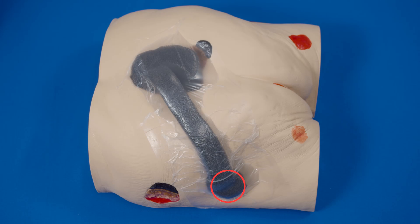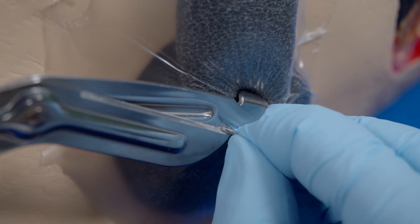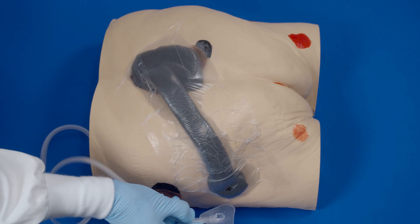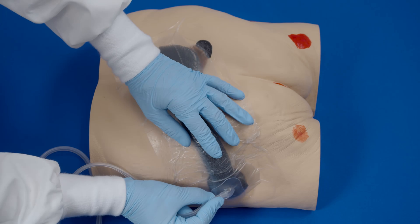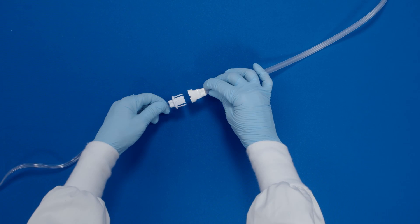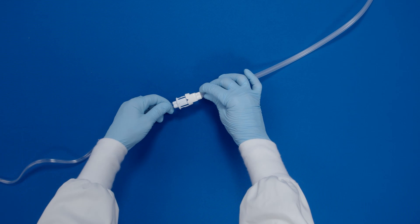Place the fit pad on the foam at an appropriate location. Pinch the film, lifting slightly, and cut a small hole approximately 1 centimeter in diameter. Peel off the backing of the fit pad to expose the adhesive. Place the fit pad centered over the previously cut hole and press firmly for adherence. Attach the dressing tubing to the pump tubing by pushing the quick connector together until you hear a secure click.